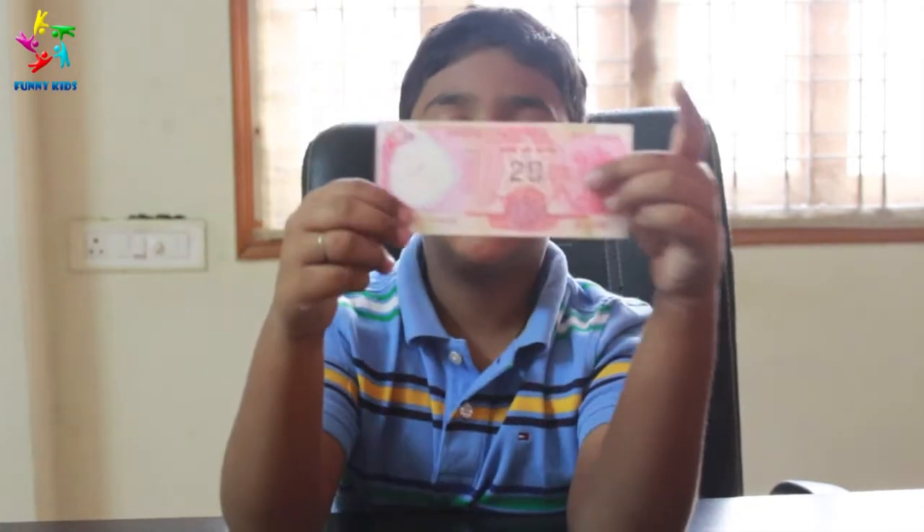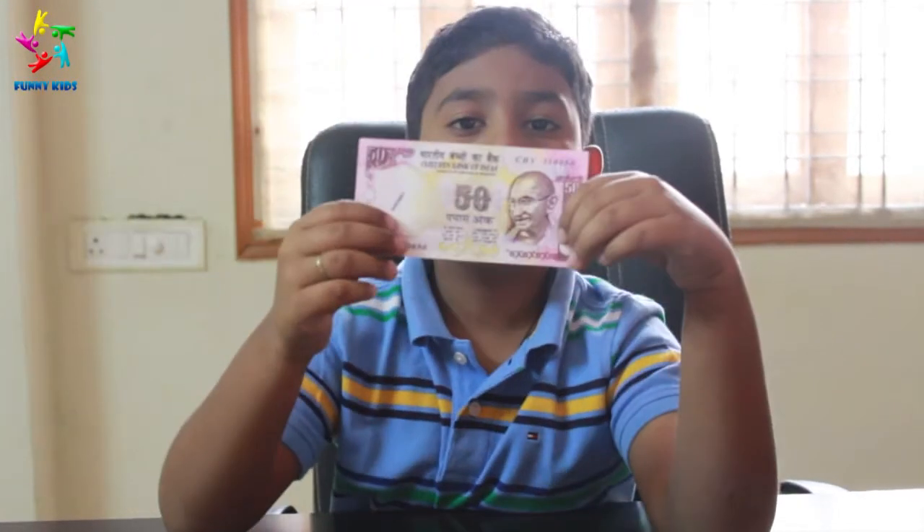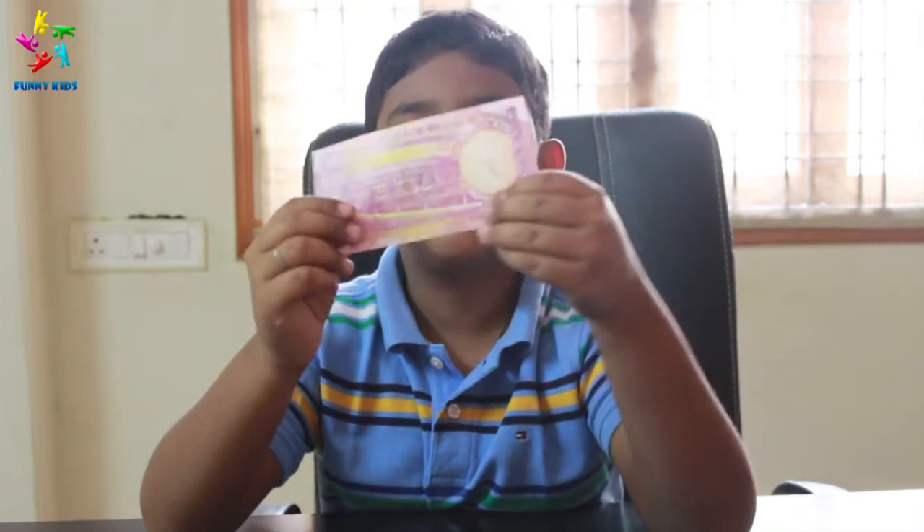We have twenty rupee notes over here. Back of it we have a chakra. We have fifty rupee notes over here. Back of it we have parliament.